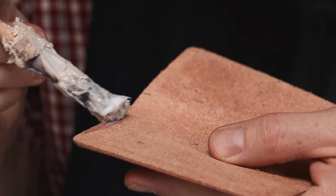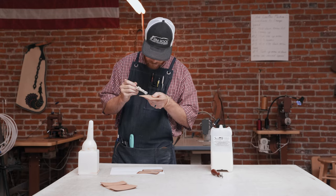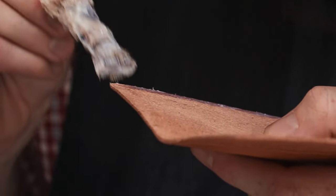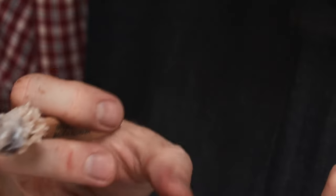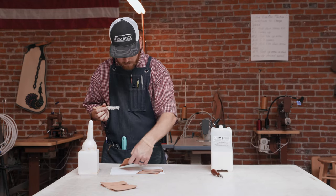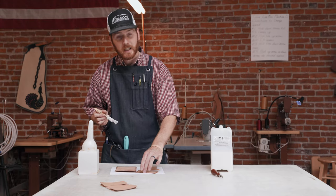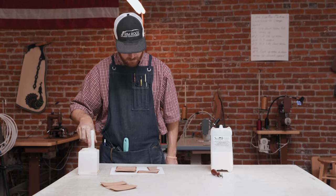Depending on the project, I'll use sometimes one or two coats of this. If it's got a good tack to it after one coat, go ahead and stick it together. So we've got glue on all of our pieces — we're just going to take a quick break and let that dry, and we'll be back in about 10 minutes.